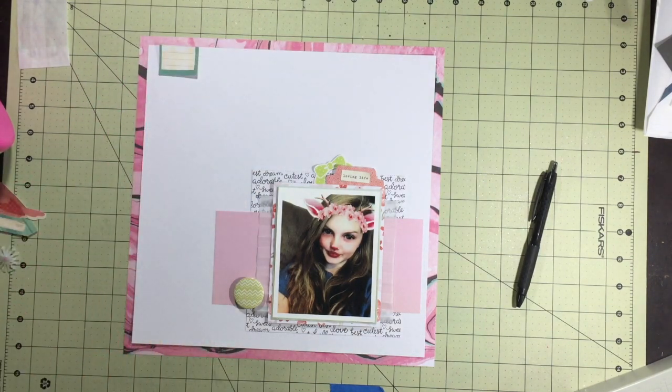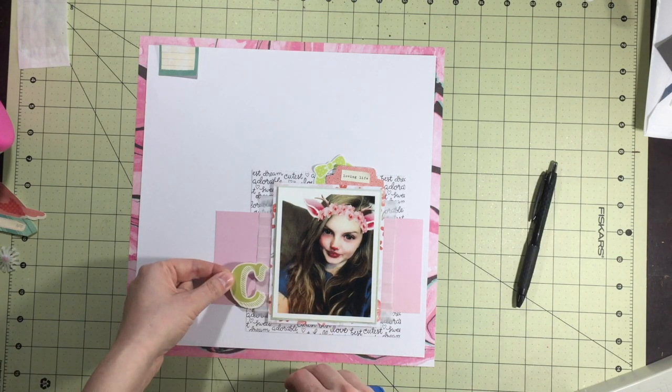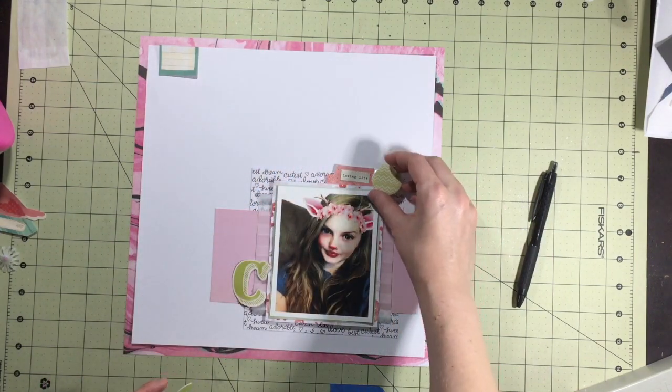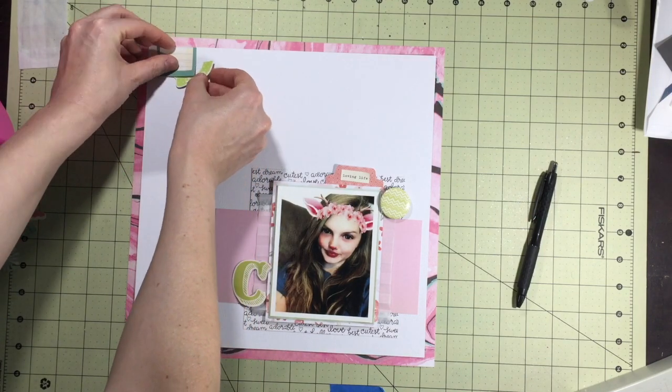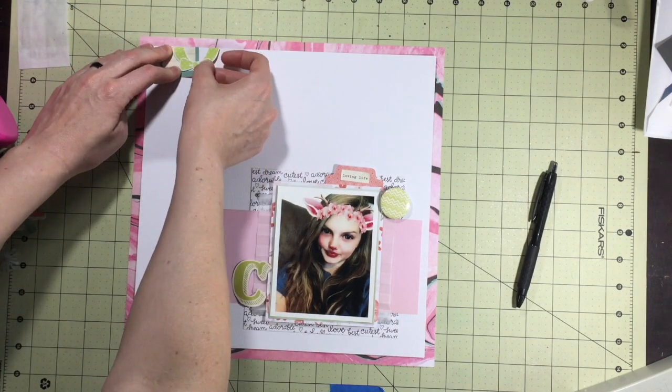It's a picture of my daughter and she has this Snapchat filter on with cherry blossoms in her hair. So I kind of took that pink color as my inspiration — kind of this pink and green I pulled out of the inspiration piece.